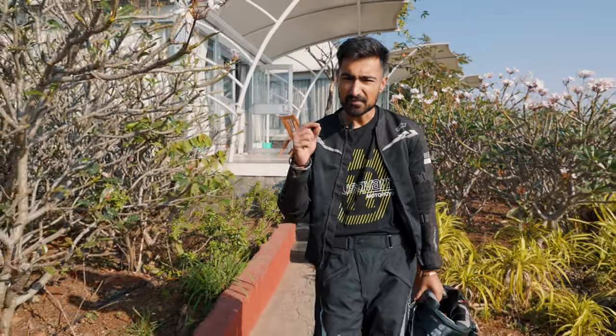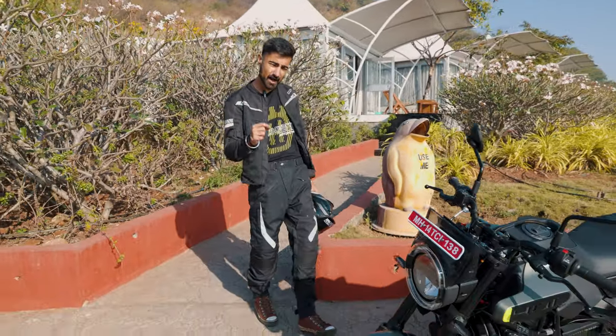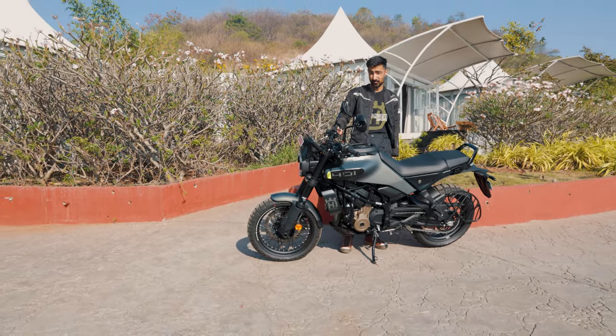When you talk about Sweden, three things come to your mind: Ikea, meatballs, PewDiePie. But if you're a bike guy like me, you know that the Swedes also make a bike called Husqvarna and they've been on sale in India for quite a while. But they haven't been able to make that mark that they really wanted, and they took it personally. So they've come out with a new generation of Svartpilen and Vitpilen. Now, how is it? Is it better? And will it make its mark in the country? Well, there's only one way to find out and first impressions — it's a proper looker.